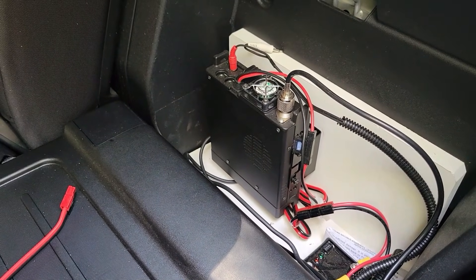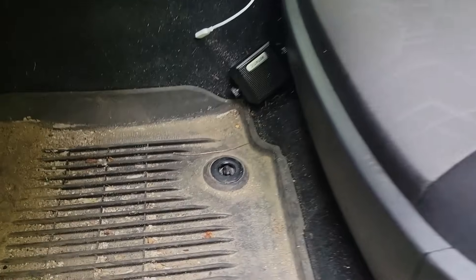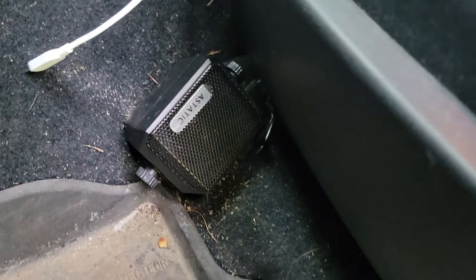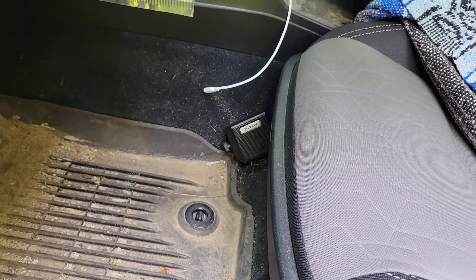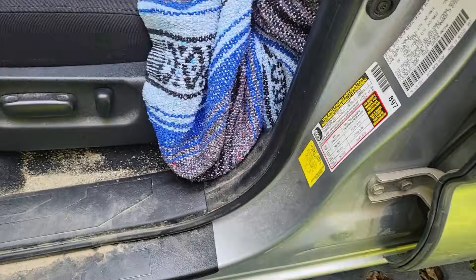Let's take a look at the auxiliary speaker before we wrap up. Here under the front driver's seat, I've got an auxiliary speaker mounted — I just drilled a hole through the metal and put it through the bolt that holds the seat in. Nothing special. The wire goes under the seat and down through the panels to the back.